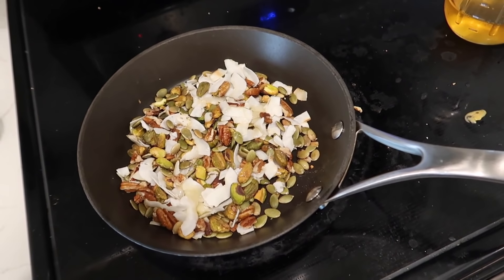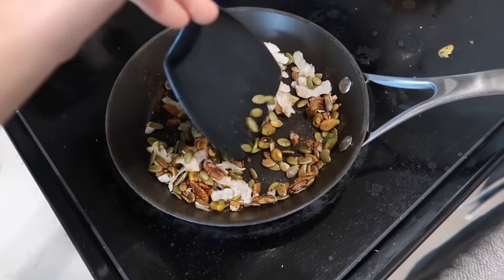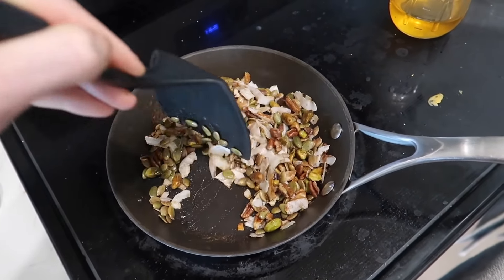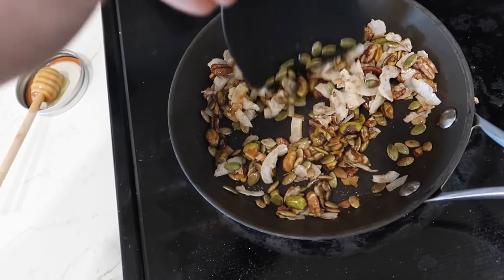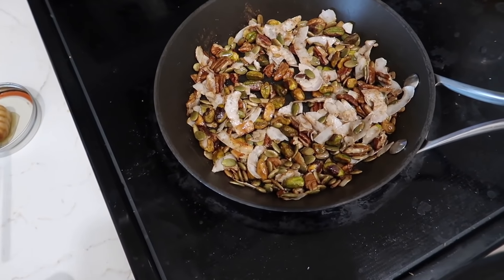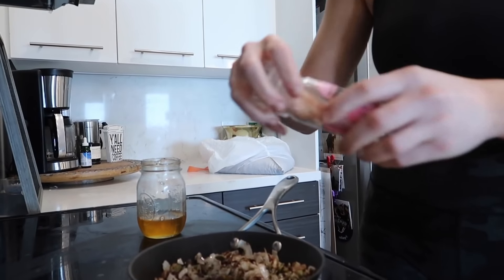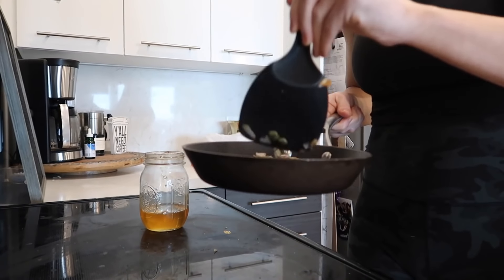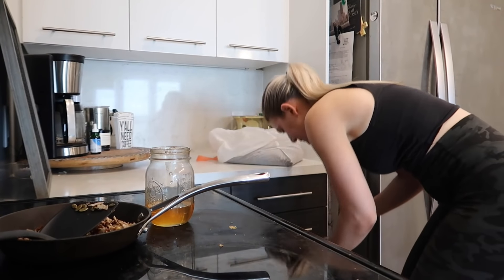Add the cinnamon and toss everything around, get the honey all through. Add a crack of salt just to bring out some of the sweetness, and that's it. Then you just let it cool - I put it in Tupperware in the fridge. Turn off the heat because you don't want those oils to get rancid. Ideally a shallower Tupperware so it can spread out more, but this is fine. By the time I get back from my workout it'll be chilled and I'll make a smoothie and use it as a topper.